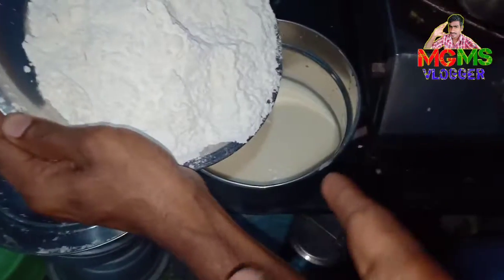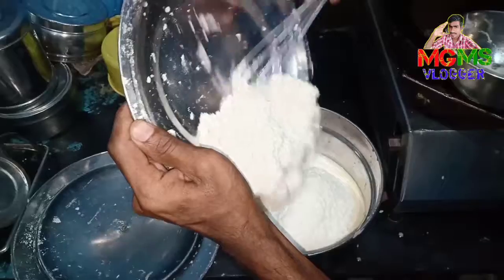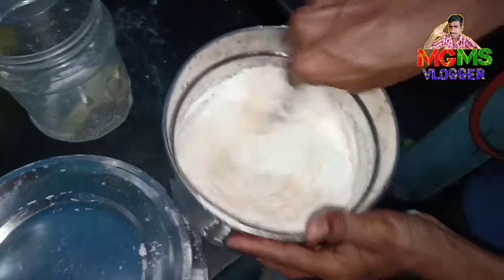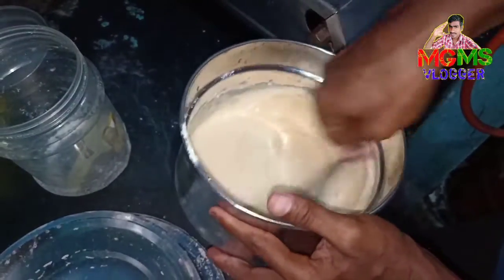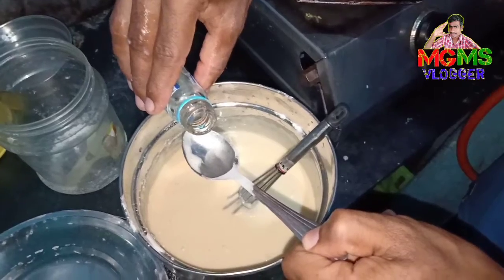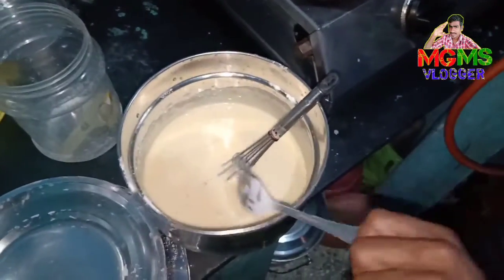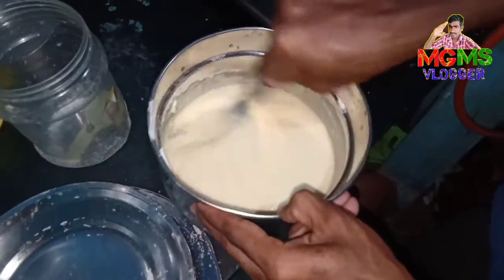Let's mix it in a bowl. I'm going to make a plate of it. Let's mix it in. Now we mix it well. I shall mix it with vanilla and mix it over. Mix it with vanilla enough.